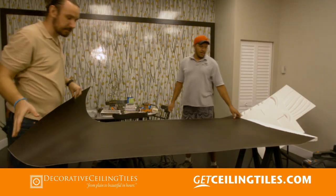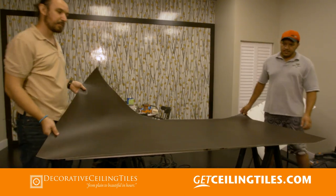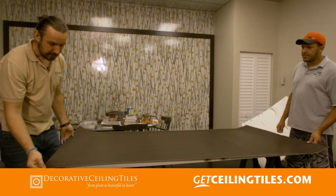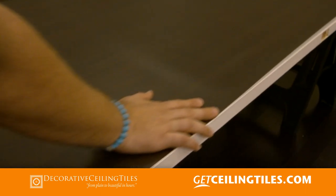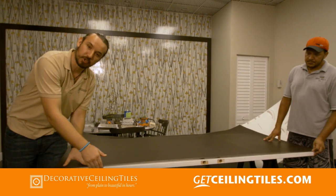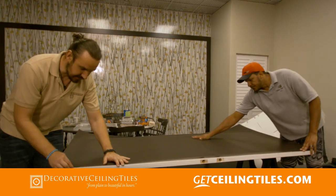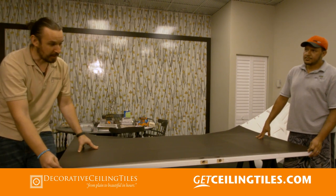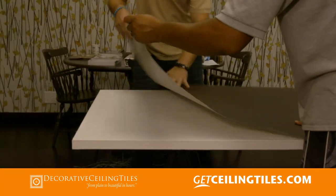Okay, so here's the door skin — we picked an espresso finish for this one. Now here is a tip: we want to align this factory edge with our most exposed edge of the door, which is the one that we're gonna see when it's open. This is the straightest edge and plus we don't have to cut it, so we're gonna align this and then we can start peeling and sticking.